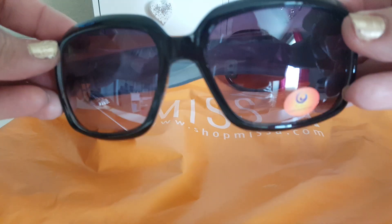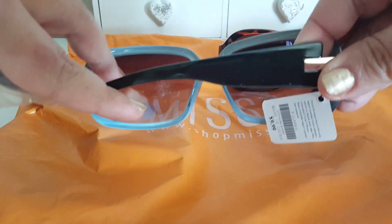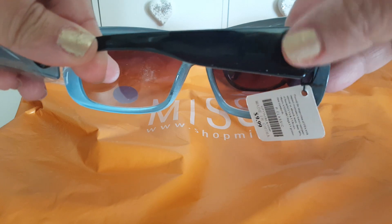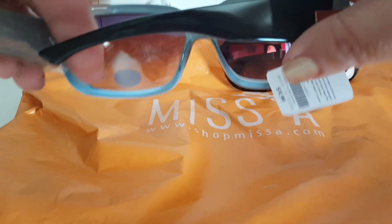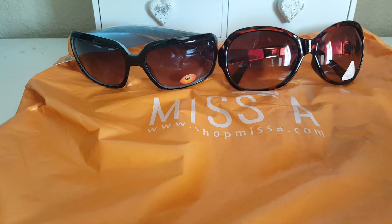The other pair I got were just these black ones. They're more plain on the side, which I like. They do have this little gold plate, but other than that they're pretty nice too. So we'll go ahead and try those out.